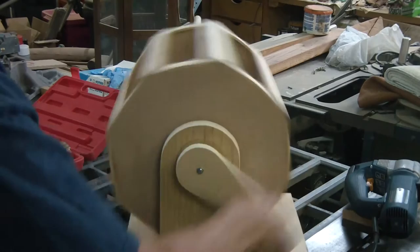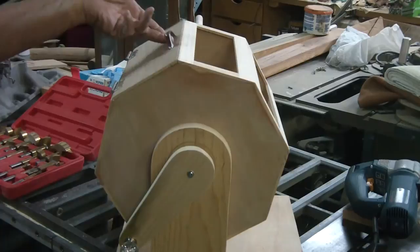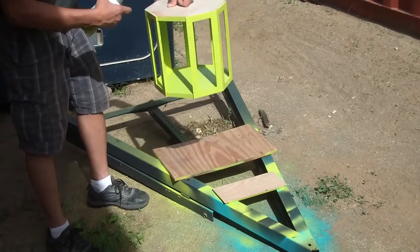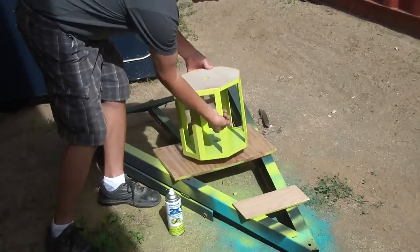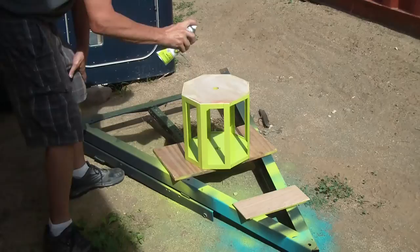Now you just crank that baby — doesn't open up on its own. Reach in and grab the tickets. Just finishing up painting this — it turned out pretty good. I flipped it over, this side is all done, so I've got to get the top and the outside. Let it dry, then we're going to go in and cut the windows for this while it's drying.